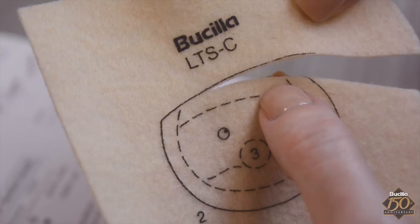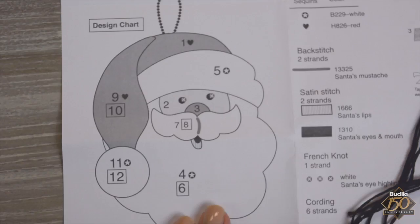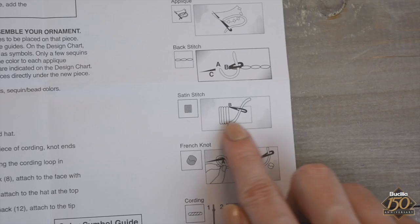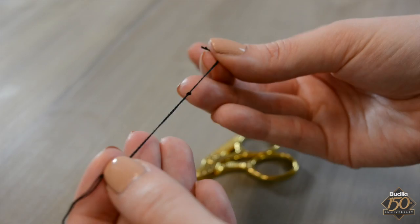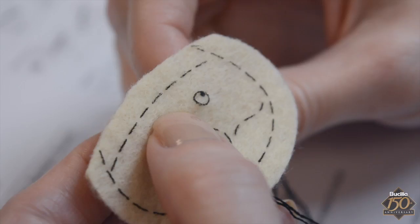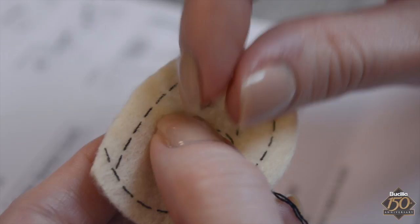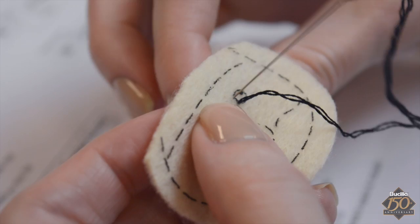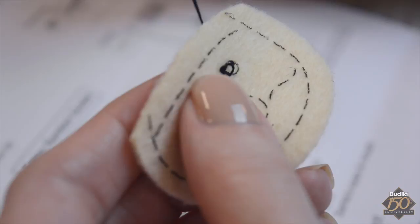Embroider Santa's eyes and mouth using a satin stitch. Fold one strand of black floss in half and knot the folded end several times. Thread the loose ends of floss through the needle, leaving a couple of inches of a tail. Start by inserting the needle from the back side at the bottom of the eye and pull the floss through the felt. Then reinsert the needle in the felt directly above at the top of the eye. Continue embroidering while keeping the stitches straight and close together to fill in the shape.